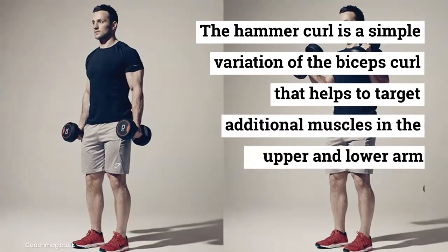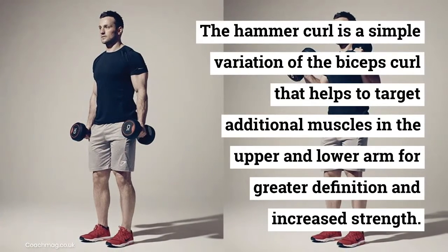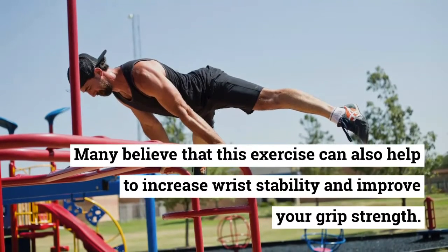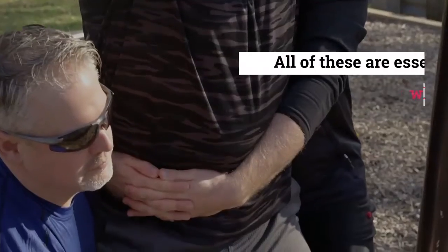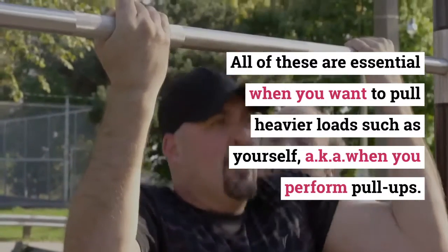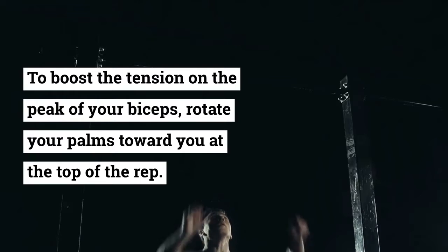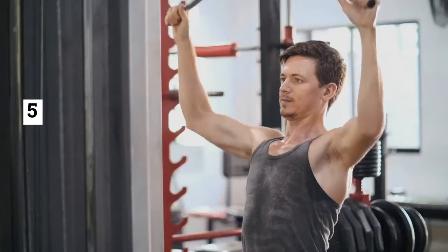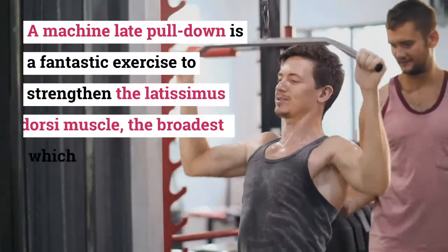Exercise four: Dumbbell Hammer Curl. The hammer curl is a simple variation of the biceps curl that targets additional muscles in the upper and lower arm for greater definition and increased strength. Many believe it can also help increase wrist stability and improve grip strength — all essential when pulling heavier loads such as yourself during pull-ups. To boost tension on the peak of your biceps, rotate your palms toward you at the top of the rep. Sets: 4. Reps: 15.